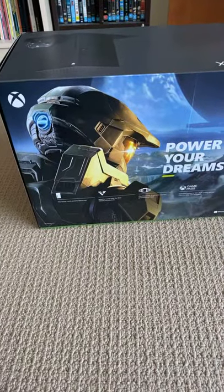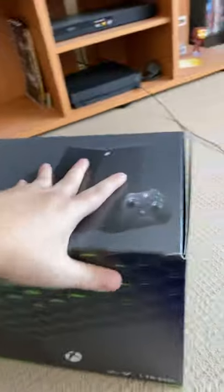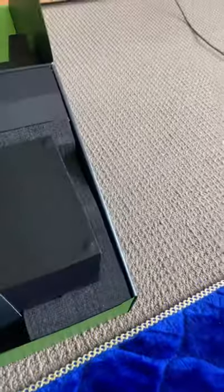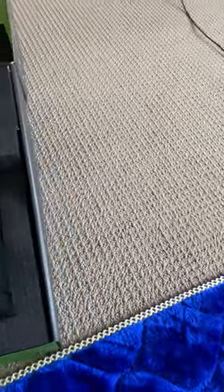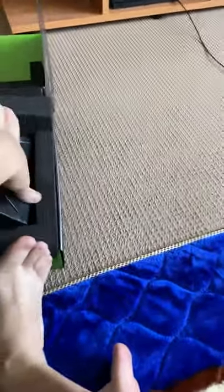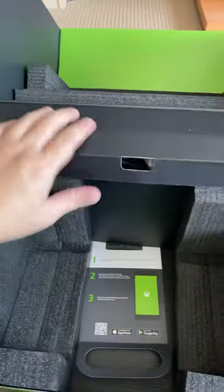There's Master Chief on the box. Let's go through the box now. There's the new console, the power port, and the controller as well.